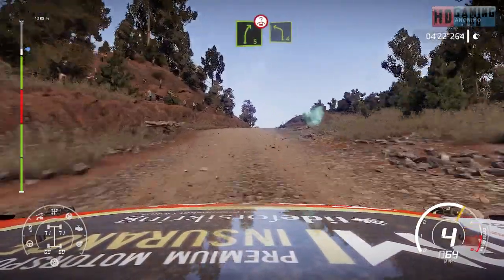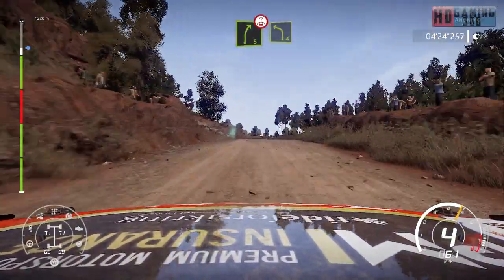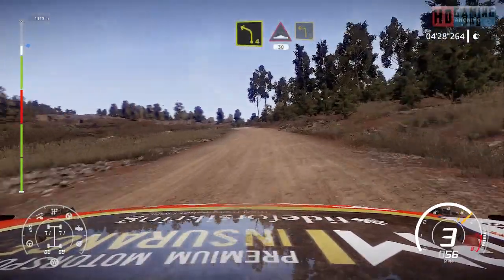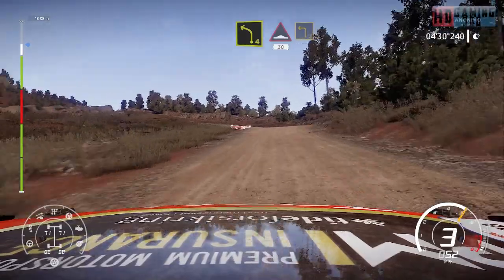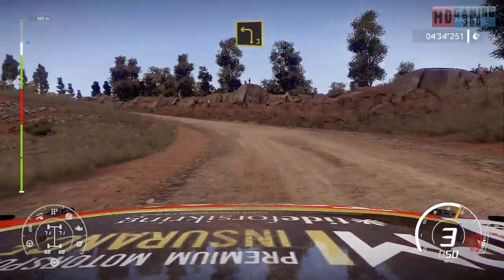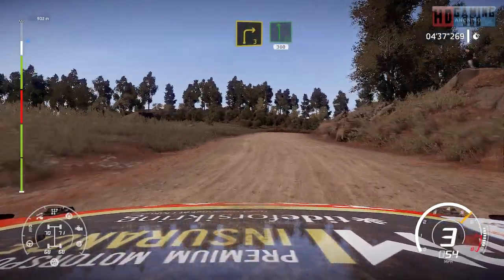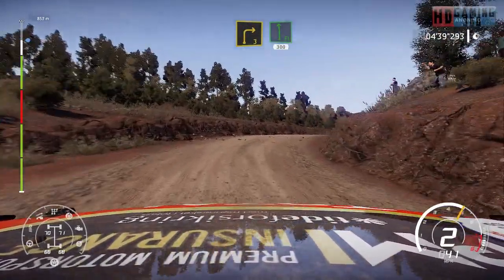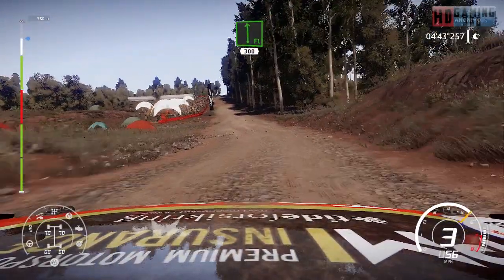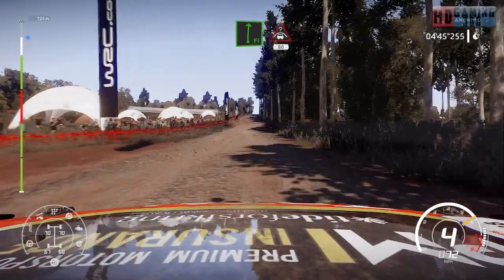And right 5, over crest, into left 4. And bump, 30, left 3. And right 3, into flat left, 300. And flat right, into crest, 80.